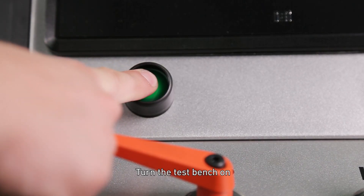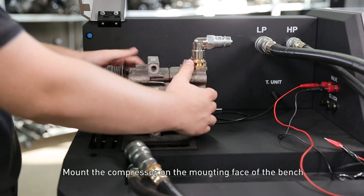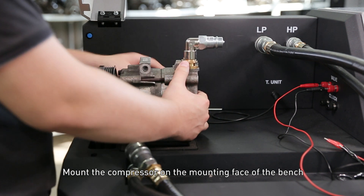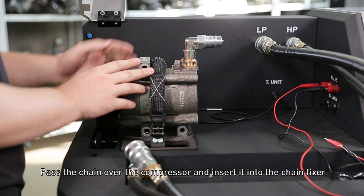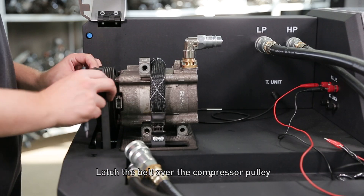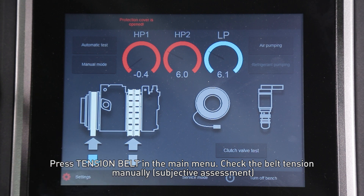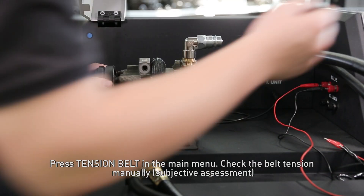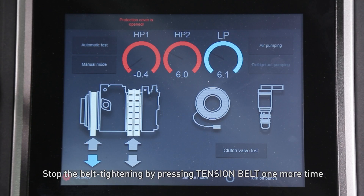Turn the test bench on. Mount the compressor on the mounting face of the bench. Pass the chain over the compressor and insert it into the chain fixer. Press 'Tension Chain' in the main menu. Latch the belt over the compressor pulley and press 'Tension Belt' in the main menu. Check the belt tension manually as a subjective assessment, then stop the belt tightening by pressing 'Tension Belt' one more time.